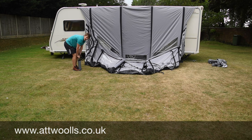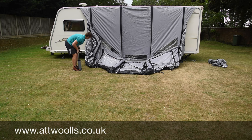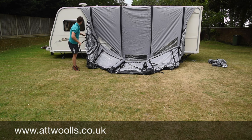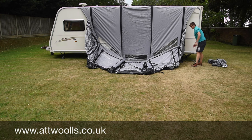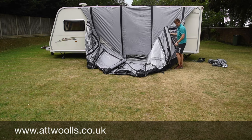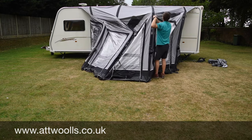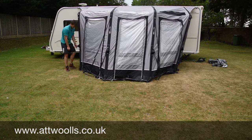Regardless of which model you're looking at, we do pitching videos to show you the best way to put up your awning. So now I've done the four main beams, we're just going to put it out and put it up to give it a bit of shape. It's not a bad idea to have someone go inside to help lift it up. Being just me, I'm going to pull her up into position.